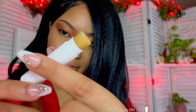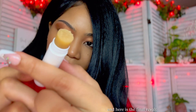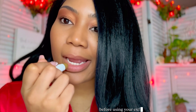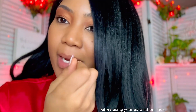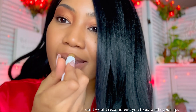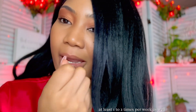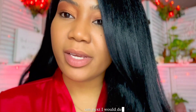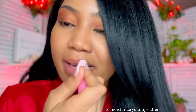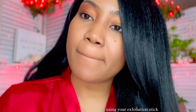And here is the final result. Alright, so let's try it out. I would definitely recommend you damp your lips first before using your exfoliation stick. I would also recommend you exfoliate your lips at least one to two times per week. Next, I would definitely recommend you use your favorite lip balm to moisturize your lips after using your exfoliation stick.